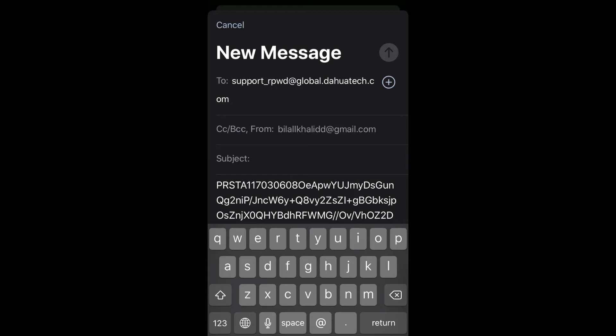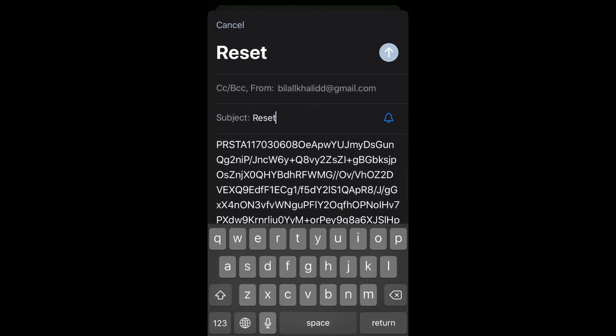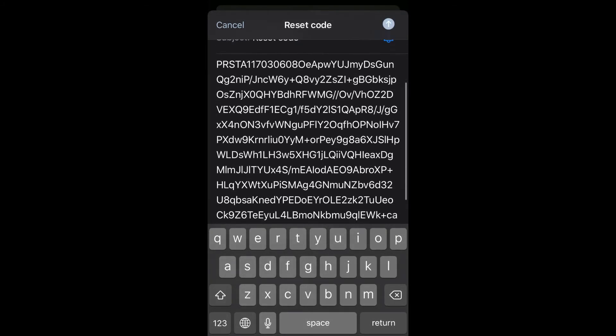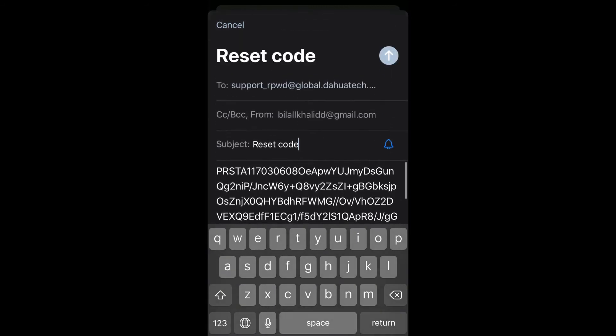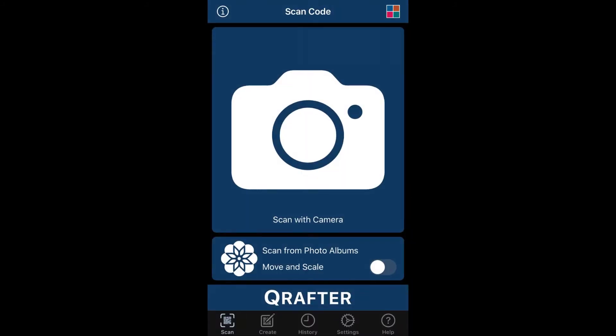In the email app, write the recipient address: support_rpwd@global.dahuatech.com. For the subject, write anything like 'Reset Code'. The long code text will already be pasted in the body from the application. Then press Send. The email has been sent and we will receive a confirmation shortly.